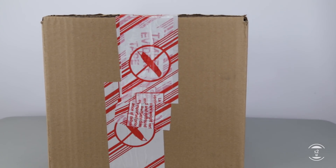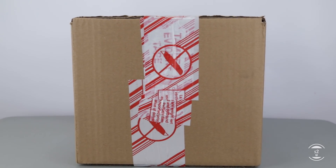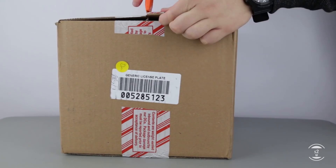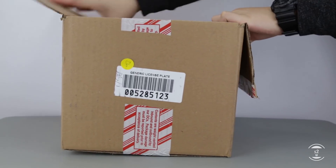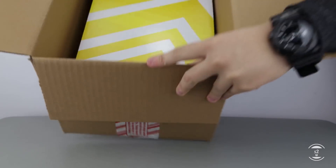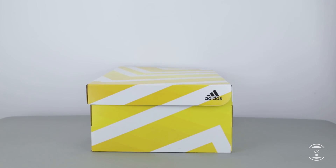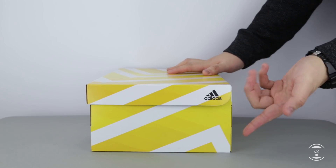Hello guys, S2W here with your next casual consumer's perspective review. For today's in-depth look, we'll be looking at another sneaker retroed by Adidas at the end of 2018, deciding it was finally time to bring back the first colorway that started off a huge wave of modern Adidas fanatics. Today I have the Adidas Ultra Boost 1.0 2018 OG here for review.